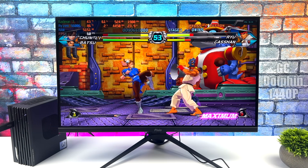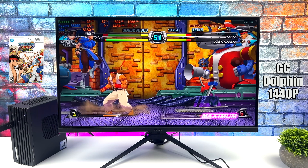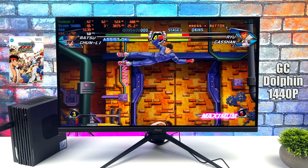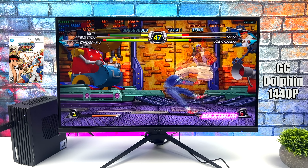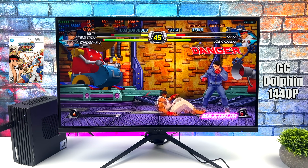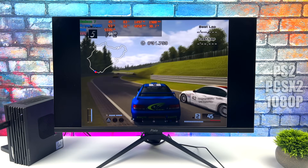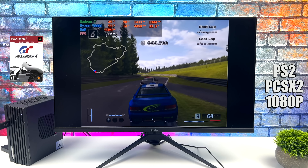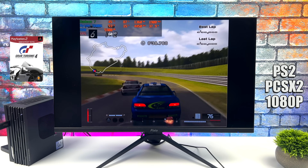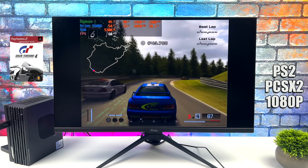PC gaming performance really isn't bad given the form factor, but where this thing really shines is emulation. First up we've got the Dolphin emulator running a Wii game at 1440p using the DirectX 11 backend — no problem with GameCube or Wii. Moving over to PS2 using PCSX2 upscaled to 1080p with the DirectX 11 backend, really great performance as well. Some of the easier-to-emulate games can go up to 4K on the 5600G.